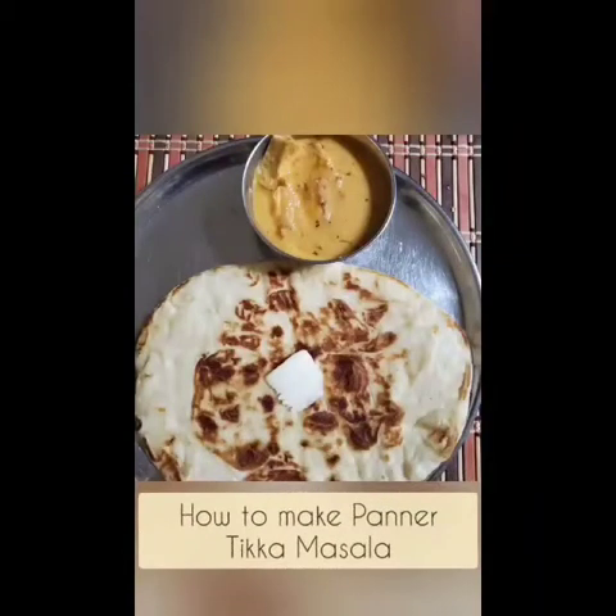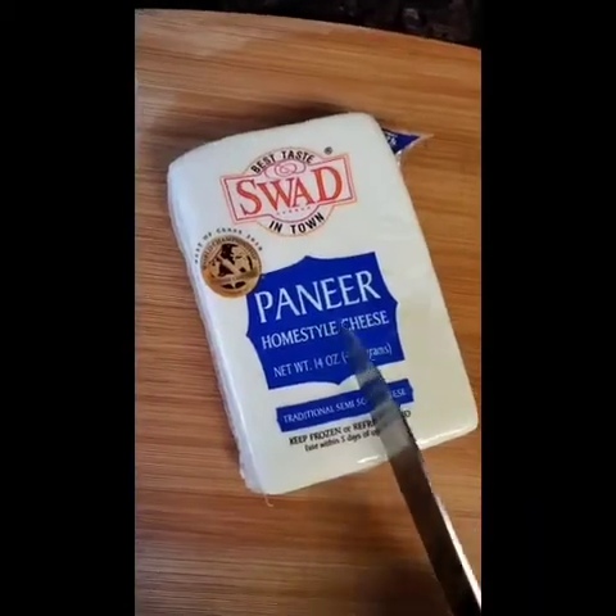Hey everyone! Today we're going to be making paneer tikka masala. This dish originated in India and it's become quite popular.